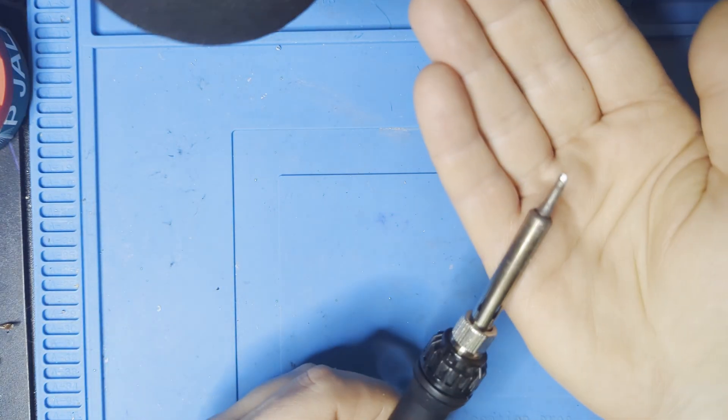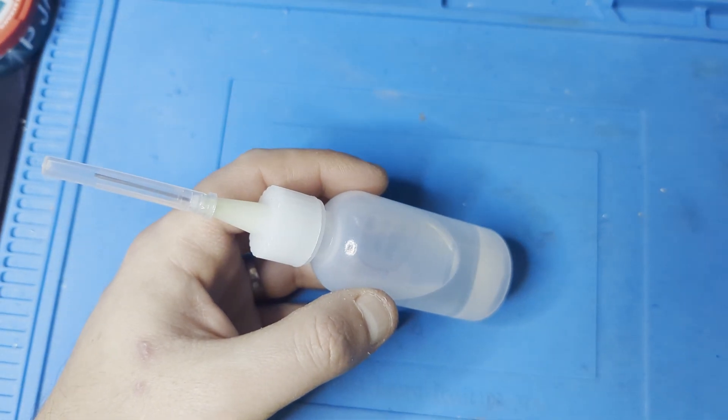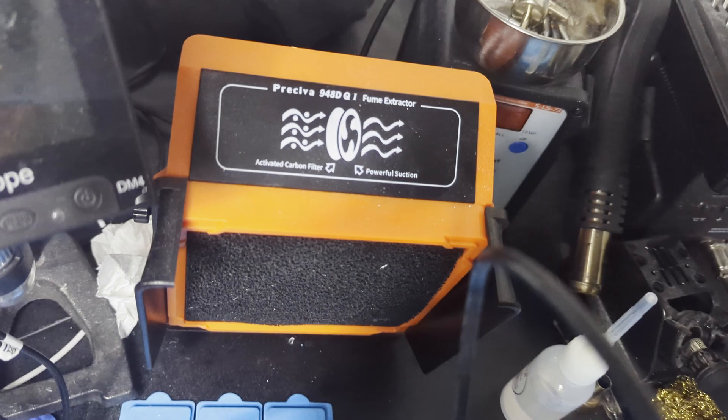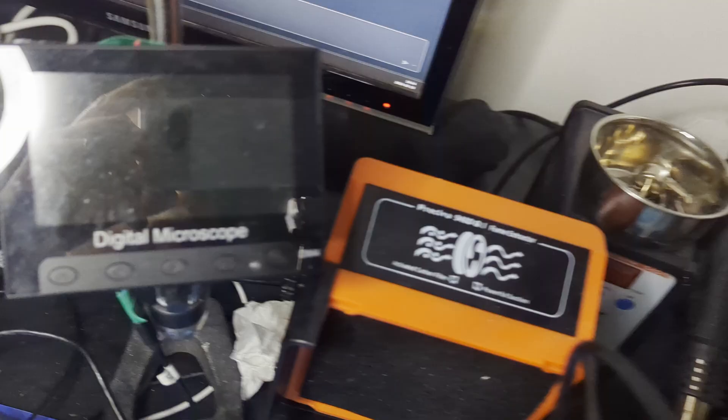An adjustable soldering iron is a must. 99% isopropyl alcohol for cleaning. A fume extractor for keeping you healthy, and a microscope to see exactly what you're doing.